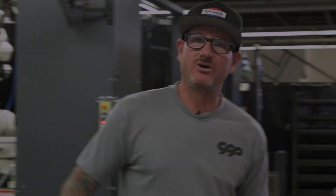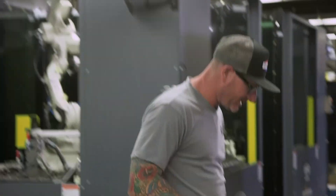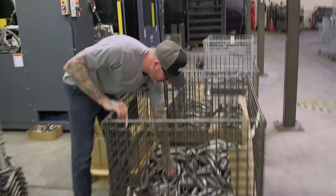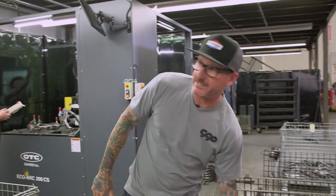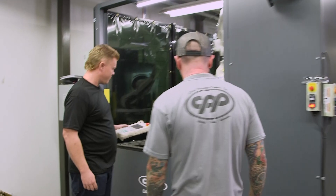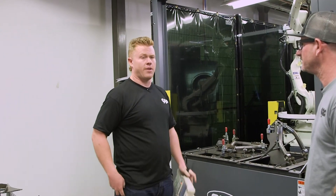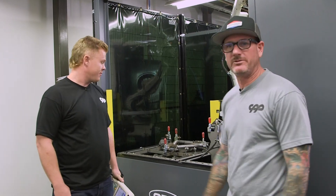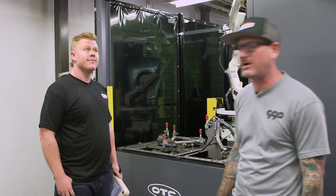We're at station two where Chris is. We've got guys outside bending, notching, getting all the arms ready to go onto the fixtures. Over at the first station they were doing the C10 arms, and Chris here is doing Tri-5 upper control arms. We do all of them — uppers, lowers, across the board from the Ford and Chevy arms.